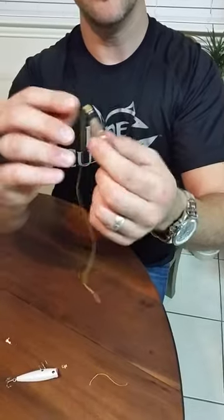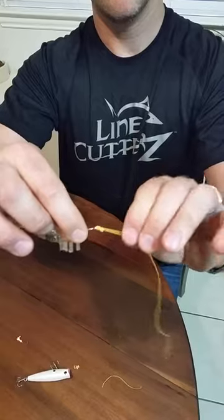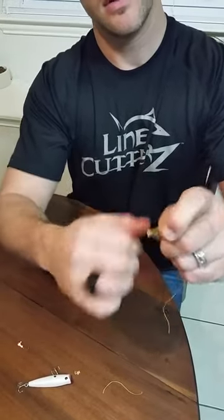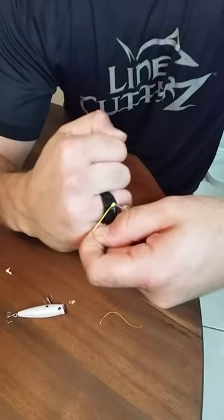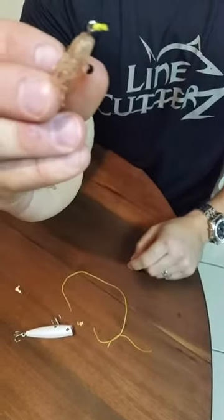Now, when you're done with a lure and you want to switch lures, just use that same principle. Pinch that line, hold it, and then cut as close to that knot as possible. So now you see you've got that little knot.